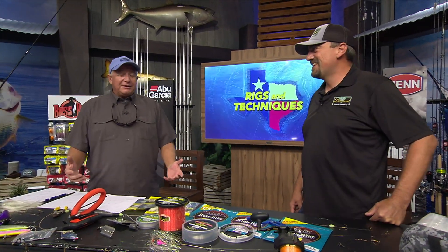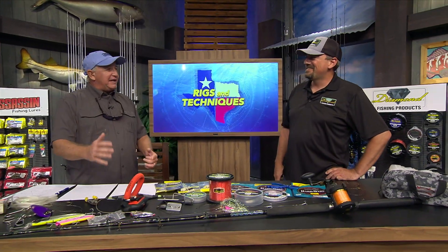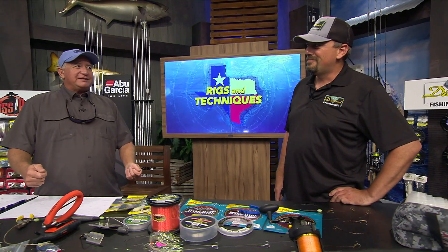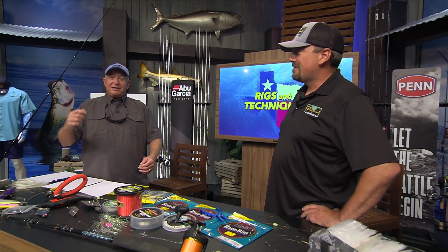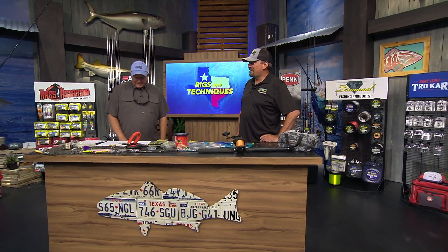I fish for kingfish to catch a couple small ones for the smoker — that's what I like to do with them. If you catch them and cook them the day you catch them they're pretty good to eat. If you smoke them they're pretty good to eat. It's not a fish you want to put in the freezer unless you really like a strong-tasting fish. Kingfish makes the best dip.